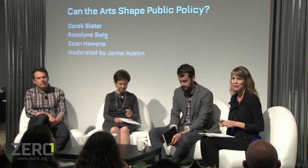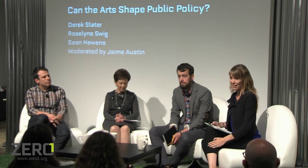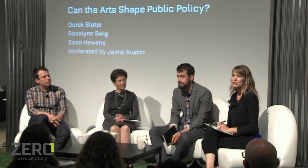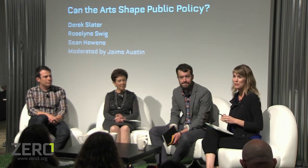Hi everyone and welcome to the Zero One Garage. I'm Jamie Austin, the Curator and Director of Programs here at Zero One, and we're really excited to be with you tonight to mark the official launch of the American Arts Incubator. This is a program at Zero One that we've been thinking about for about a year and a half now, and this is really our first official launch. We get to introduce the inaugural American Arts Incubator artists and also open up the conversation to our community, which includes all of you, so I hope you think of your questions.